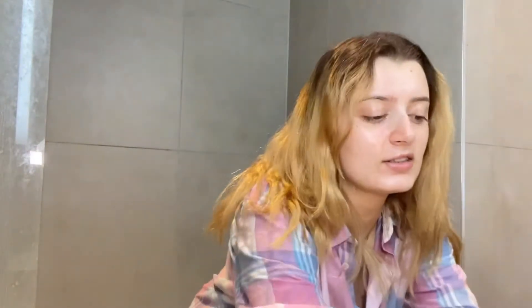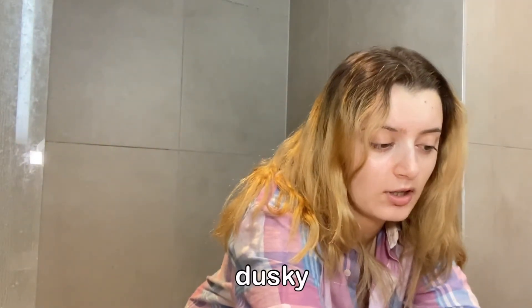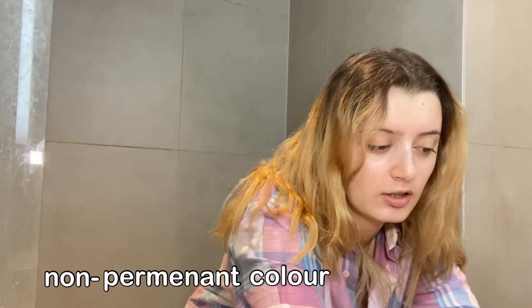So you can see how I went really far left with this. My hair is brown. This is the colour on my hair and I got ombre about four or five months ago. My hair is a mess — we're not going to talk about it. And now I'm thinking I'm going to dye my underlayer, so this bit. This says 'tones for blondes, dusky rose, non-permanent colour conditioner and gloss.'